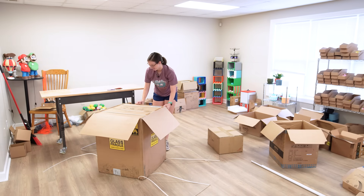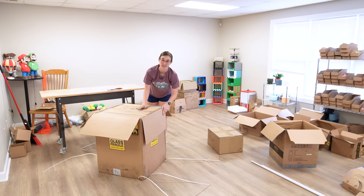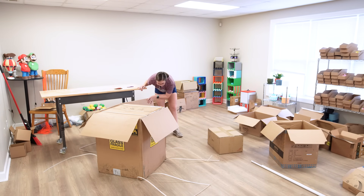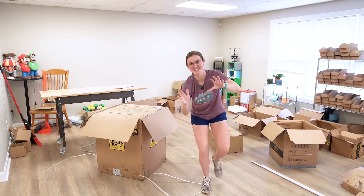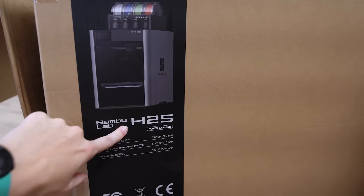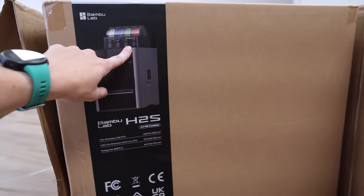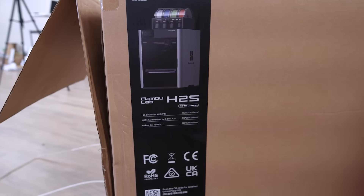Another box inside. So this was just a secret box so that I didn't know, or shipping didn't know, what was inside. You guys, you're not going to believe this — look what it is! The H2S with an AMS2 Pro! I can't believe this.